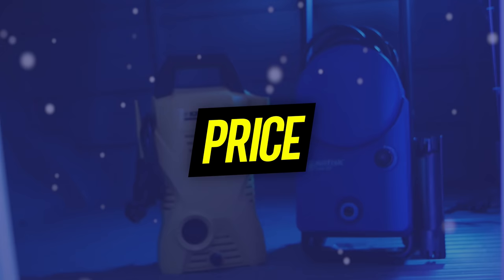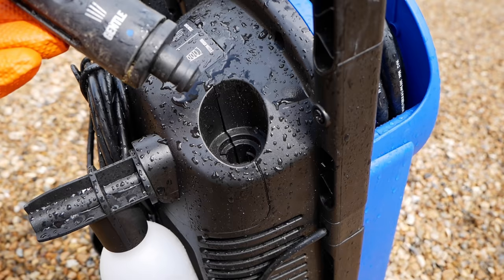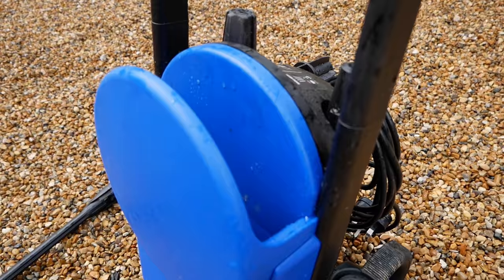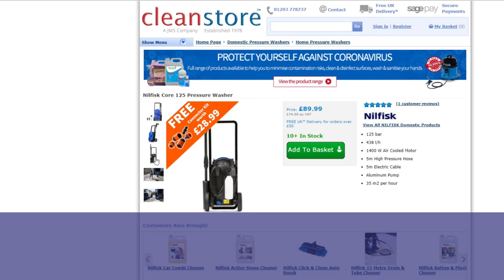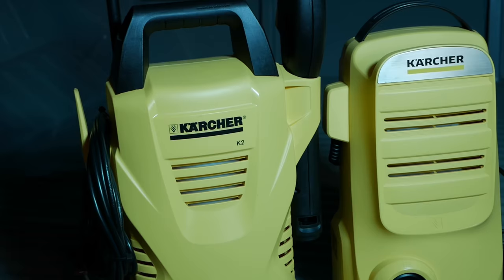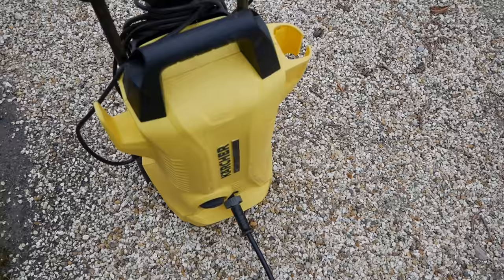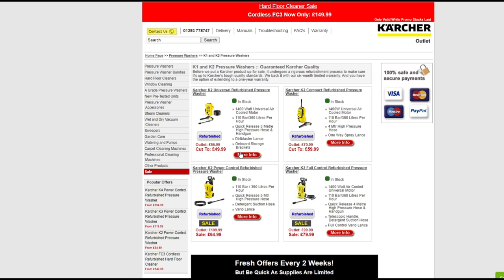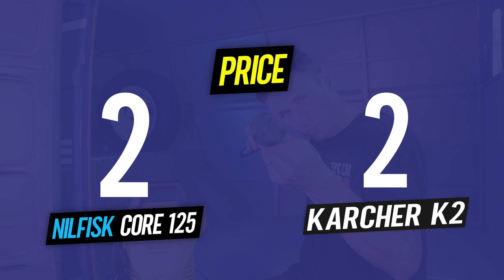For round three we're talking about price. The Nilfisk costs £89.99 from cleanstore.co.uk — a very tasty price for what you're getting, and currently the cheapest available for this model. The Karcher has many variations so prices can start from as little as £69, and if you want a refurbished unit from Karcher Outlet, you can get one for as little as £49. So the clear winner on pricing goes to Karcher, taking the score back to 2-2.